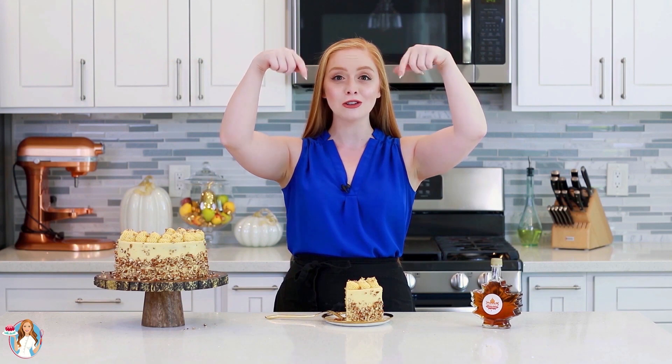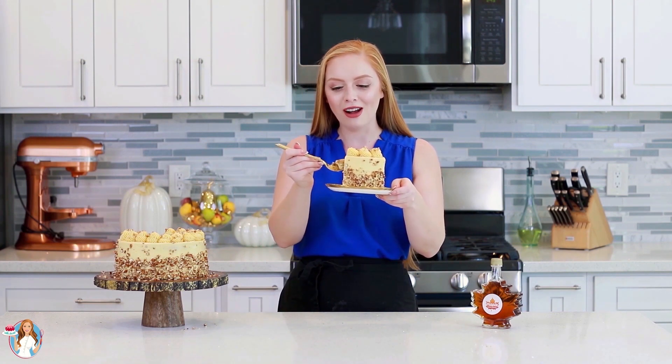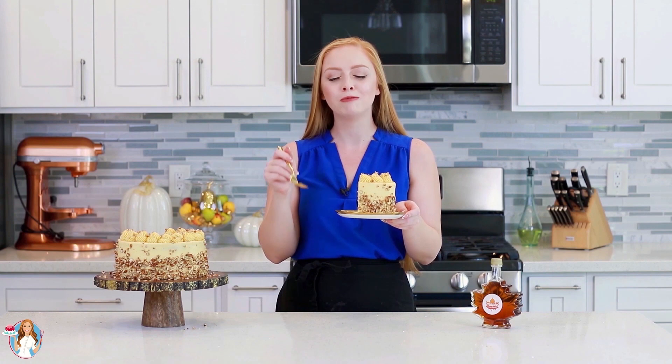For the full recipe, don't forget to head down to the video description box — I have a link there that'll take you over to my website where you'll find this full recipe and you can share it with your family and friends! Now time to dig in and enjoy! I love all the layers of the pecan cake with the maple frosting. This has to be the best maple pecan recipe out there! Starting with those maple pecan cake layers — they're so delicate and moist, and I love that hint of maple coming through with the crunchy pecans!